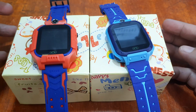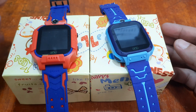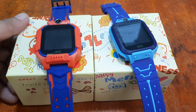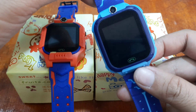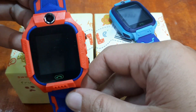If you have questions regarding these two smartwatches for kids, just drop a comment below and I will try to answer your queries. So let's start — this one is the Q12B smartwatch and the other one is the Q19 smartwatch.